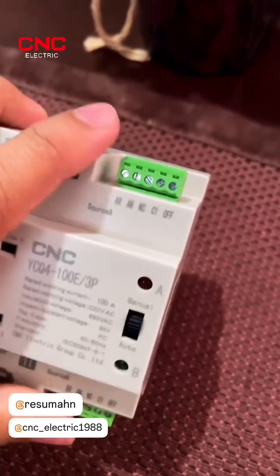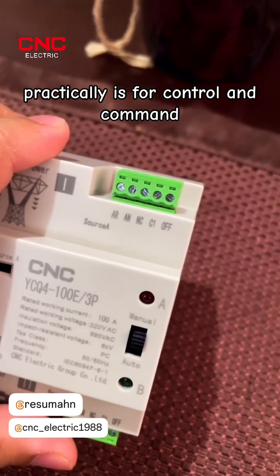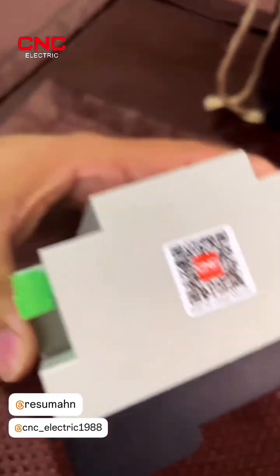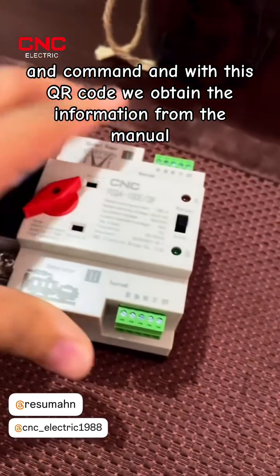Here we have some pins to practically control the transfer switch — these are for control and command. And with this QR code we can obtain the information from the manual.